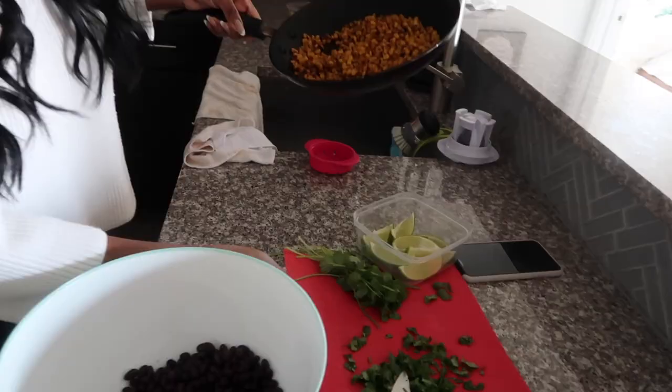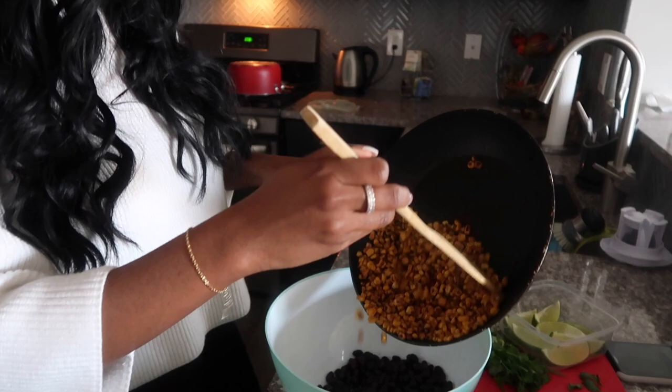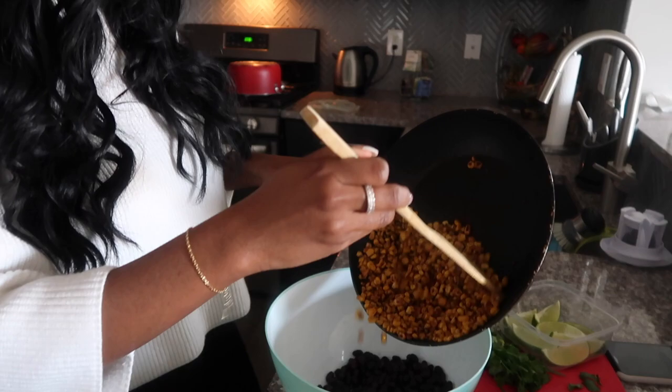Just slice it up — it doesn't really matter. Now we have the corn, going to add it to the black beans. So that's basically what it's going to look like.